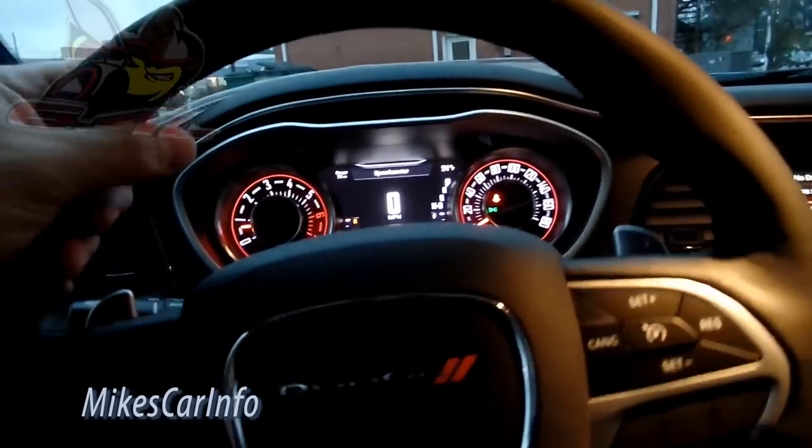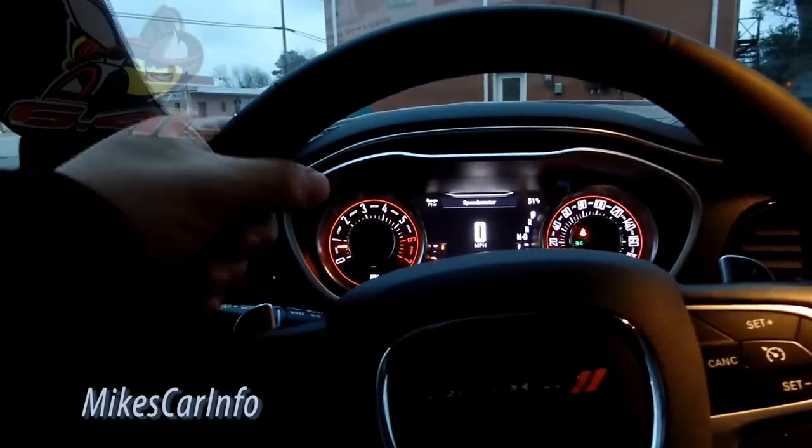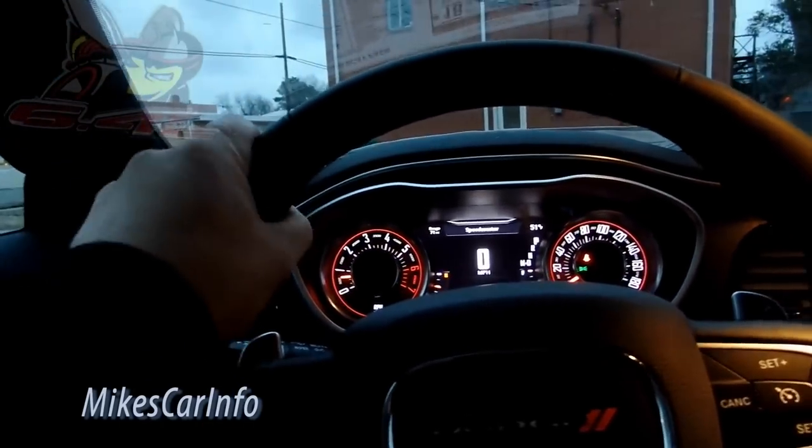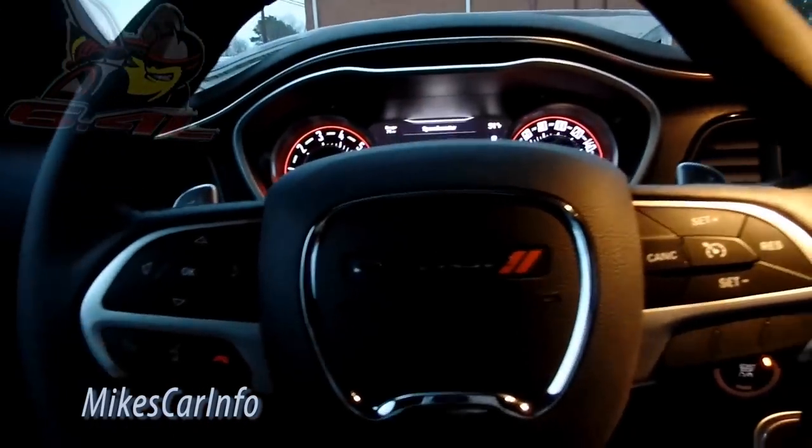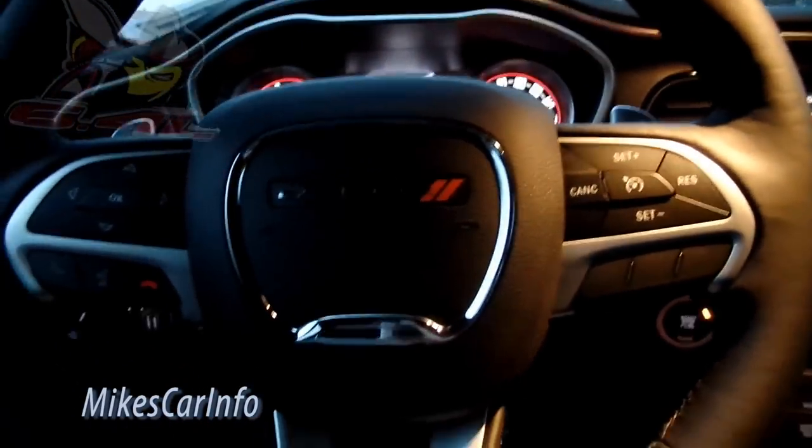Very comfortable and warm — I've got the heated seat on now, and the heated steering wheel. If you ever get a chance to try a heated steering wheel and you don't have one, you'll be spoiled — it's a must in winter time, as are the heated seats. Alright, let's take a look under the hood.